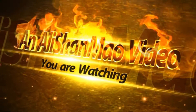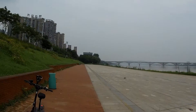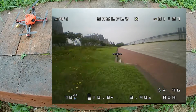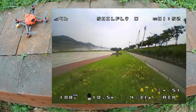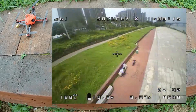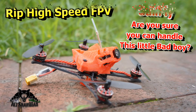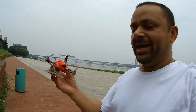Bismillahirrahmanirrahim. Assalamu alaikum and greetings, Ali Shammah here. I'm enjoying my time out riding my electric scooter, the e-mobile dual torque. In my hands is this little quadcopter from Happy Model — the Sailfly.